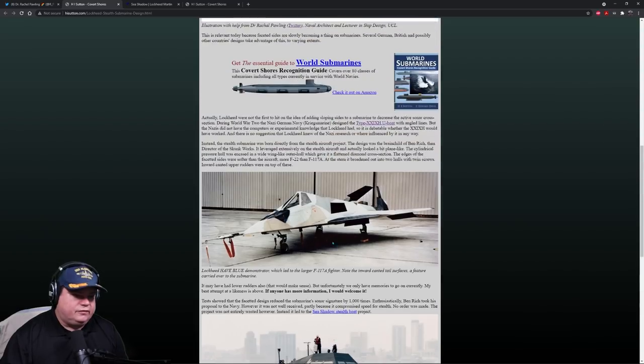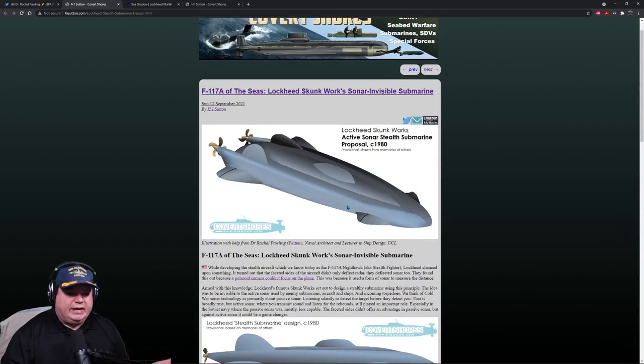Really good story — I'm glad this finally came out. This is just one of those things that has been around and people knew about, but it's been secret. So full credit to Dr. Rachel and H.I. Sutton for breaking this.